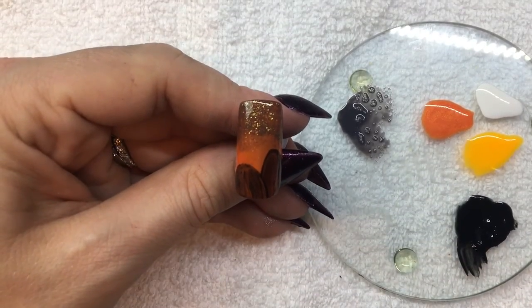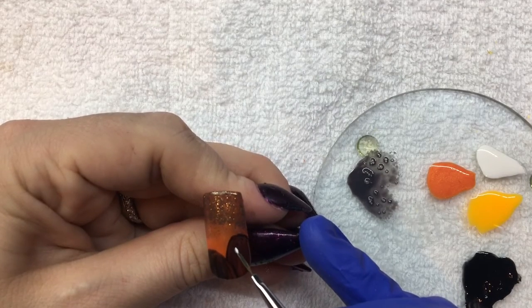Then cure for 30 seconds. With a thin brush in Arctic Freeze, I'm going to paint in the eyes and mouth of each pumpkin.